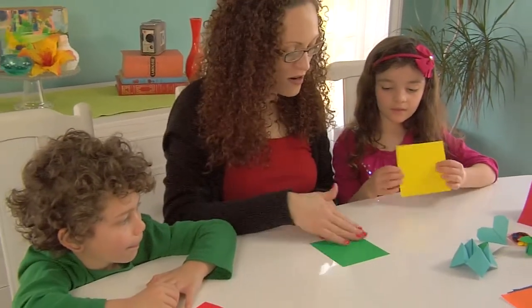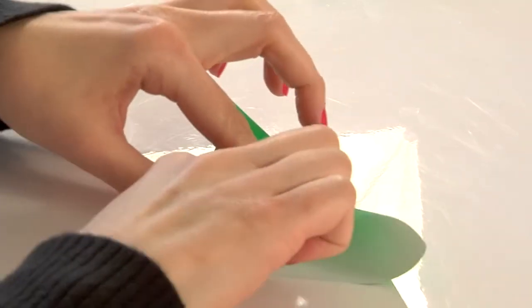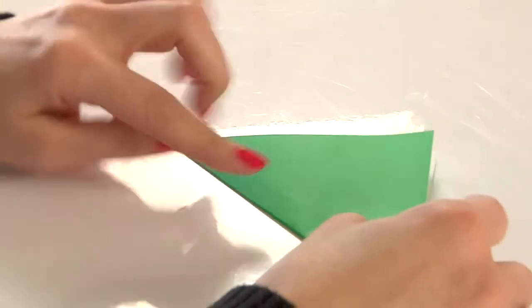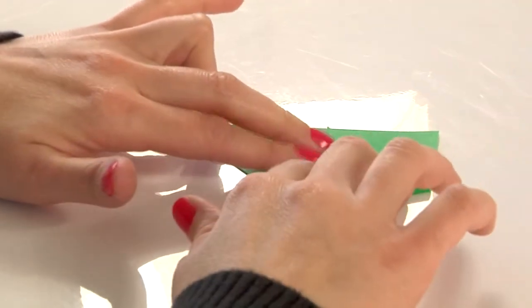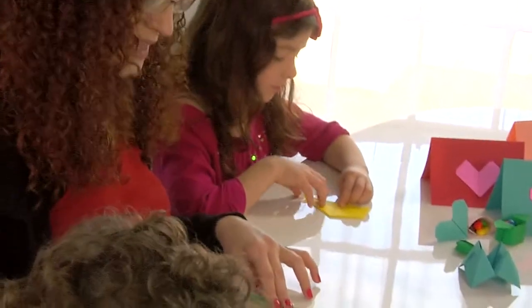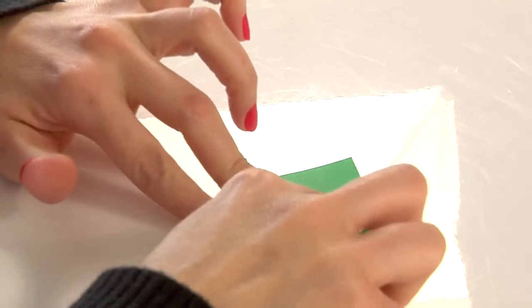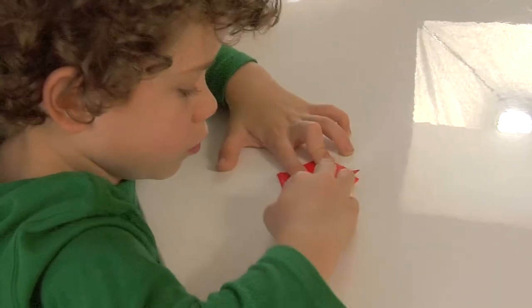Again, we have our colored side and our plain side, so go ahead and turn it over. We're going to start this just like we did the heart — take the top corner and bring it down, then turn it around so the point is at the top. This time, you're going to take the corner and bring it over here to create a triangle on top — just like that, perfect. Now take this side and match it to that little corner we made right there.